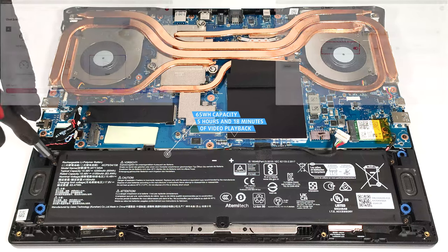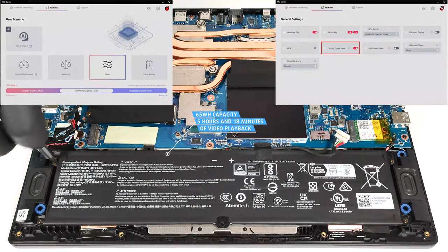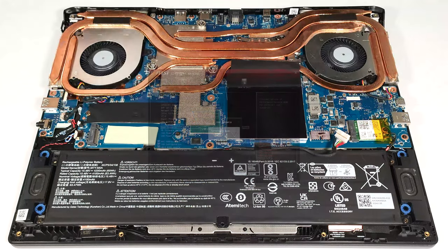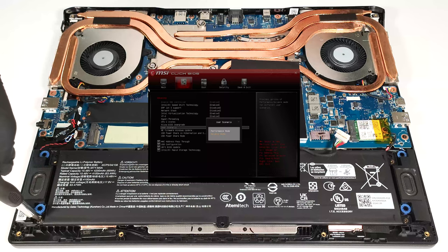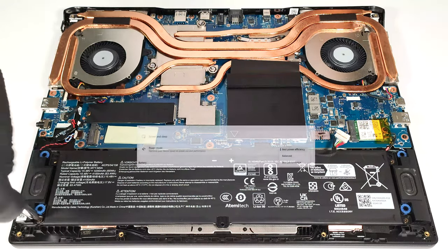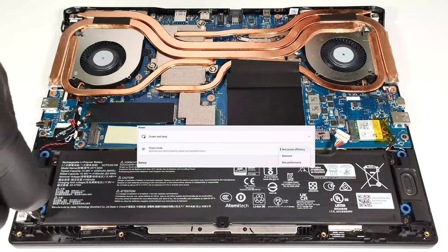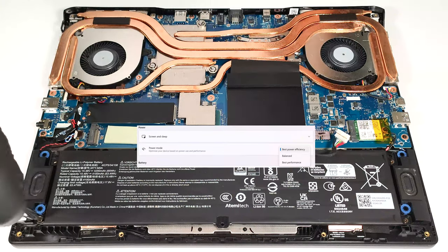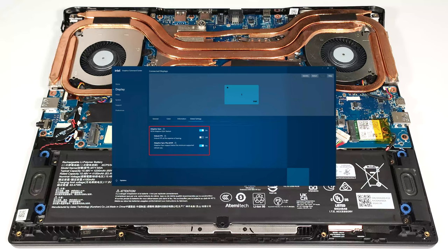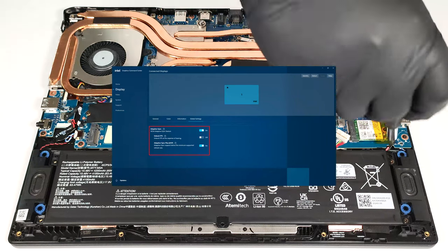To achieve that, you have to apply the silent preset and the display power saver function in the MSI center. Also, the MSI hybrid graphics mode has to be turned on and the balance mode should be selected in the BIOS in the user scenario section. The best power efficiency preset is also activated in the Windows power and battery menu. The adaptive sync plus option is turned on in the Intel graphics command center.